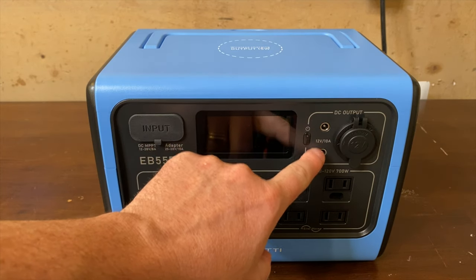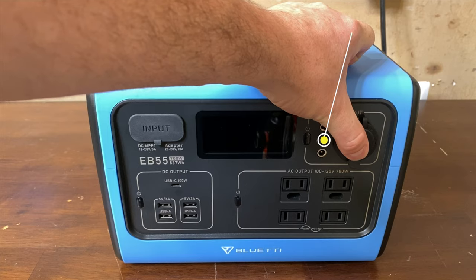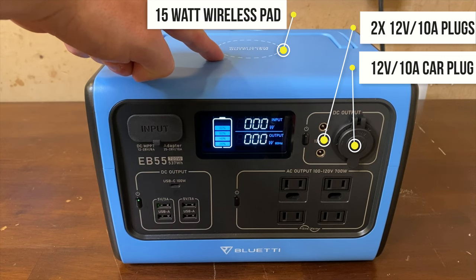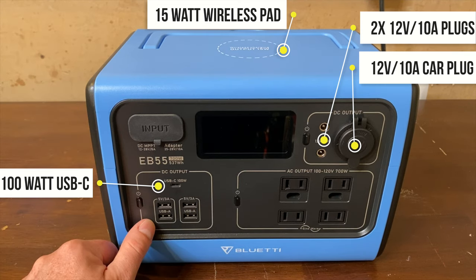It has two sets of DC banks. The first controls three 12 volt 10 amp outlets, two barrel plugs, and one cigarette lighter style plug. The second bank controls a 15 watt wireless charging pad on top, one USB-C 100 watt plug capable of charging even the most power hungry devices at full speed, and four lower power USB-A plugs.